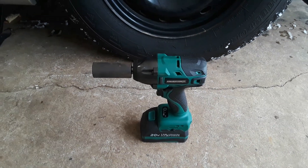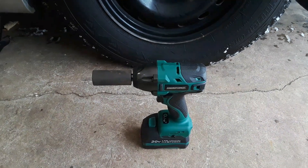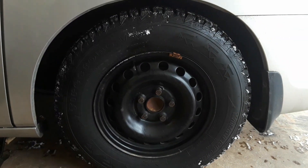This is part two of the review and test of the Masterforce 1.5 inch drive 20 volt impact gun. I'm going to use it to remove the shock absorber on this 2007 Honda Odyssey.